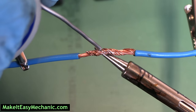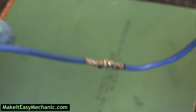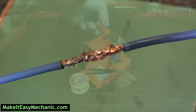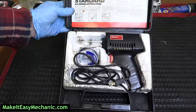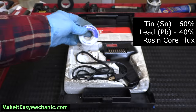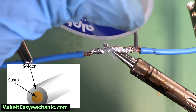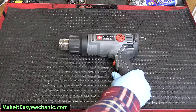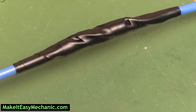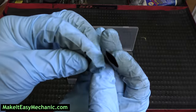The next method is soldering, highly regarded by anyone who deals with electrical repairs. Most people agree it is the most secure and durable way to splice two wires together. For this method you need a soldering iron or soldering gun and solder. 60-40 rosin core solder is your best option for fixing wires, because lead-based solder has a lower melting point and rosin flux helps solder adhere to wires better. Shrink tubes and a heat gun are preferred if you want to make a sealed waterproof repair, otherwise you can use some electrical tape.